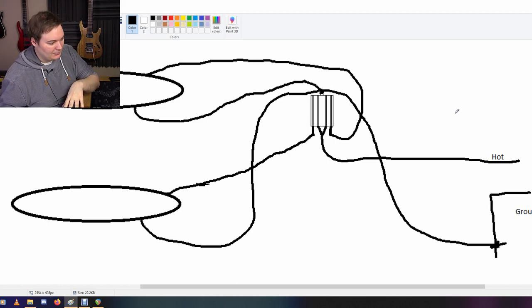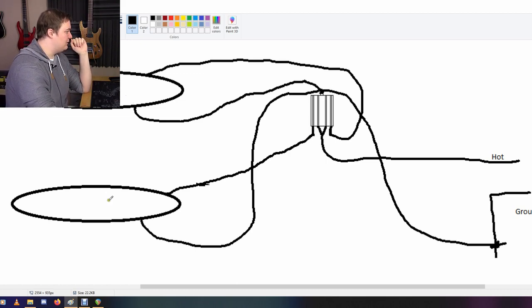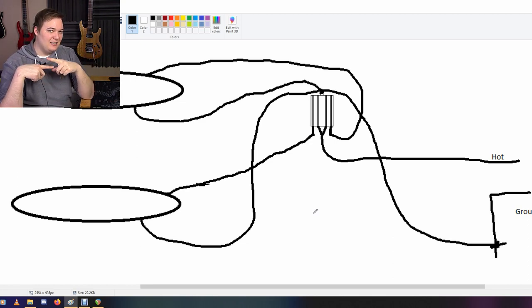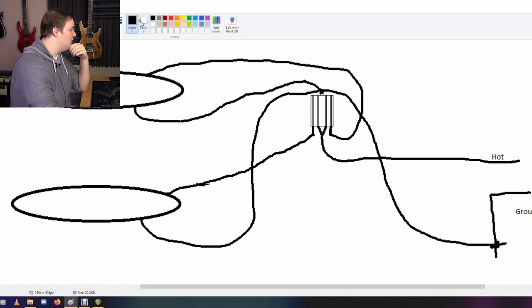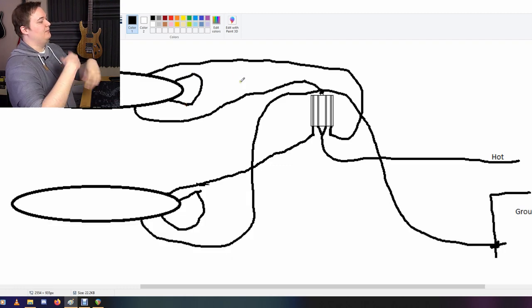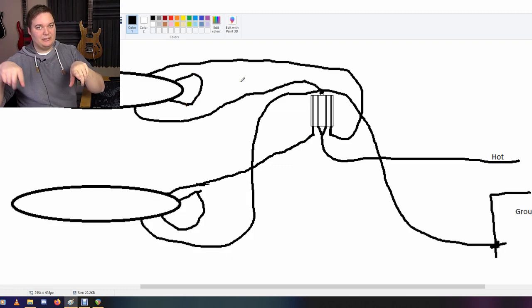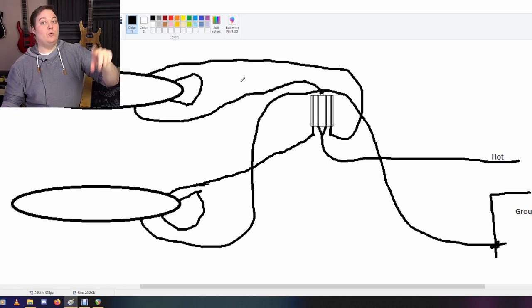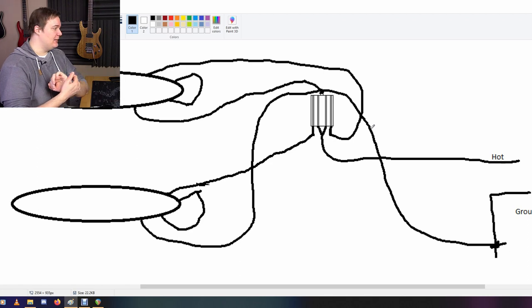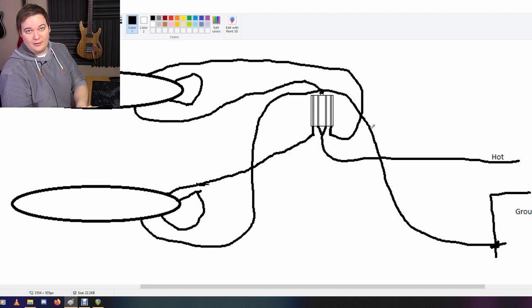Just for a quick side note: if these two pickups were humbuckers, you'd want the two individual coils connected in series. You'd have one connection coming out here and another going out here — those two would be connected together. Same goes for the other pickup. Internally the two coils are just in series, with one end going to hot and the other end going to ground. That's it for this video — I hope you enjoyed it and learned something, and I'll see you in the next one.